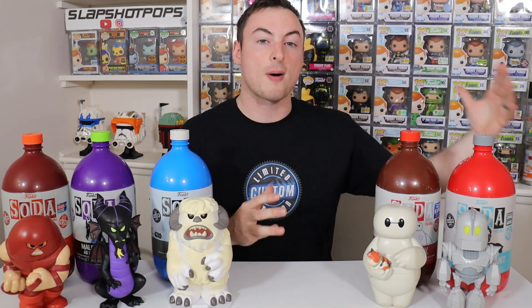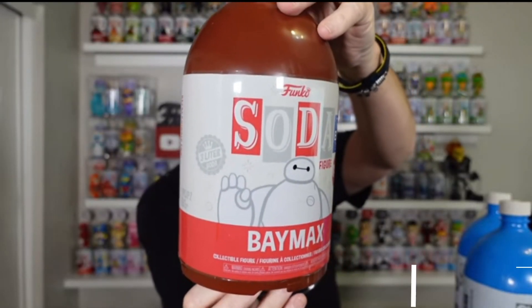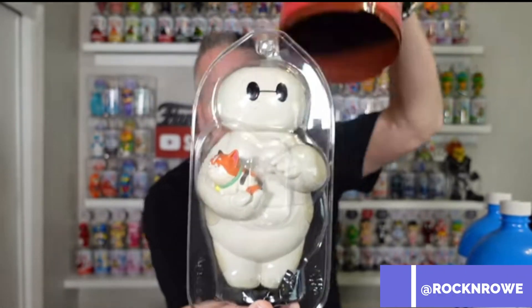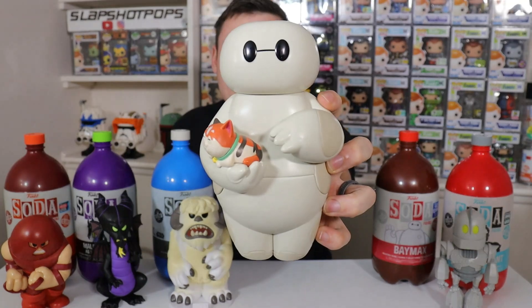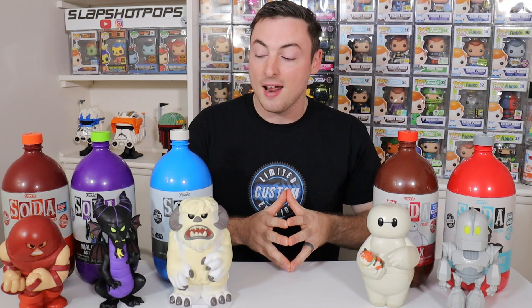For our next topic, we're going to talk about a huge feature that sodas offer that traditionally Pops and other figures have not offered — and that is the chance at chase. The chance at chase alone is one of the biggest factors that has drawn so many collectors into the soda game. All five of these three liter sodas that Funko has dropped so far do have a chance at chase. We even pulled the Baymax chase, which was really exciting — we only got one Baymax soda and were lucky enough to pull the chase. I think if Funko continues to do that, it brings a lot of excitement and keeps collectors very engaged.